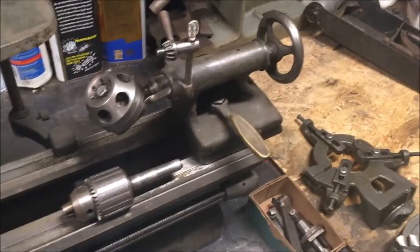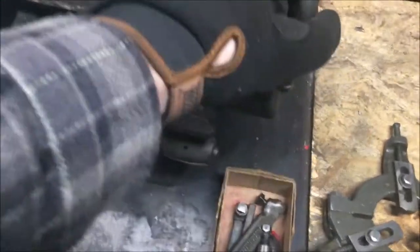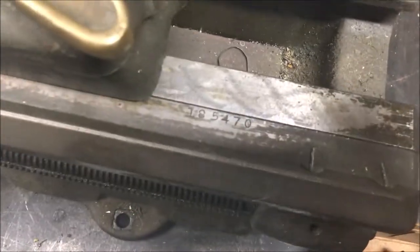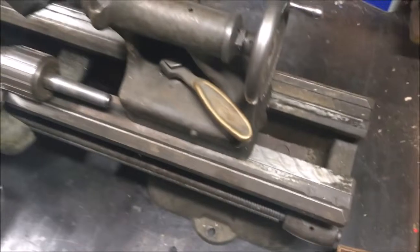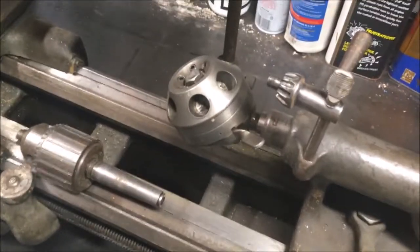I did get the serial number — it is 185470 — which puts it at 1946 to 1947. The ways are in really nice shape.